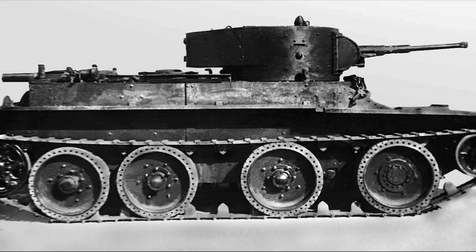1931. The tractors arrive in the Soviet Union. The Russian engineers tear them apart. They are shocked — they have never seen a suspension like this. It is elegant. It is robust. And most importantly, it is fast. They immediately began cloning Walter Christie's design. They create the BT series — Bistrkhodny tank — literally meaning 'fast tank.' These tanks use Christie's exact suspension.